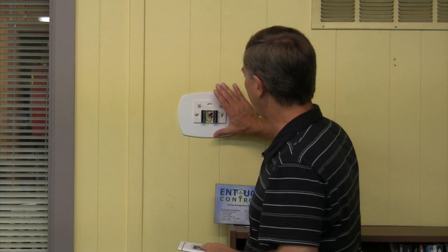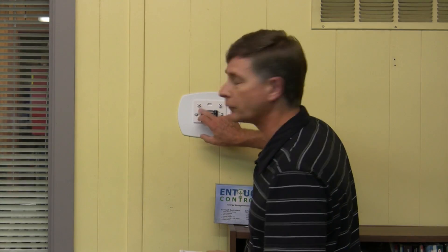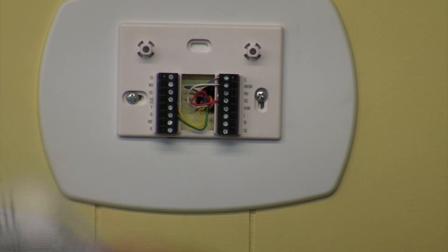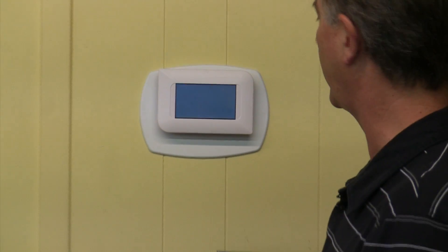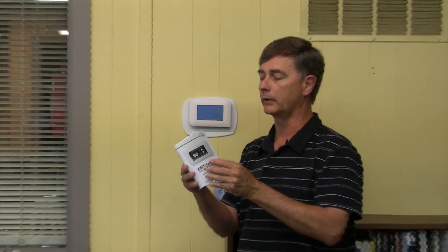Now that we've replaced our old thermostat with a new sub base and wired it up just like the old sub base, it's very easy. Everything wires up just like the old one, and we're ready to plug our new controller into the wall. It comes with a nice manual, easy to go through.